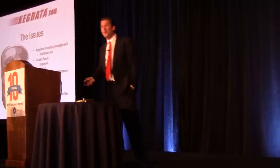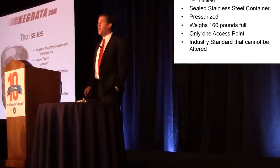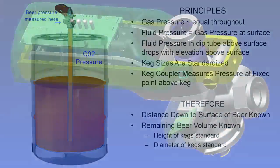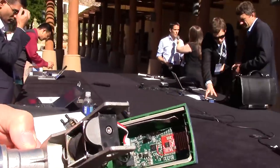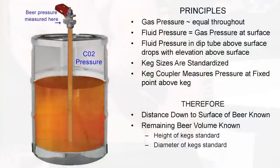We overcame a problem people had with not being able to tell how much beer was left in their keg — the company started when me and my friend ran out of beer unexpectedly. We worked with Freescale and developed a coupler that goes on top of the keg. We have a pressure sensor that measures the difference between the CO2 pressure and the column of beer — similar to how pressure increases when you dive underwater. By checking that pressure difference, we're able to tell how much beer is in the keg.